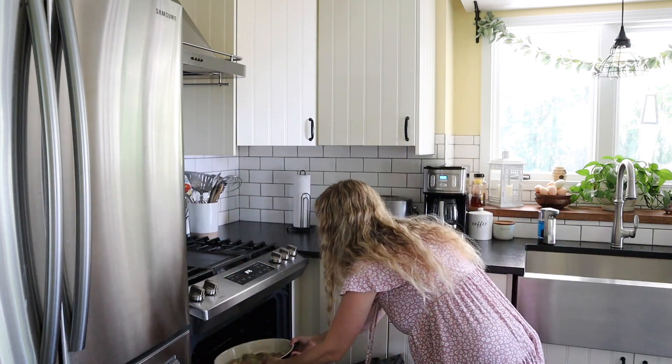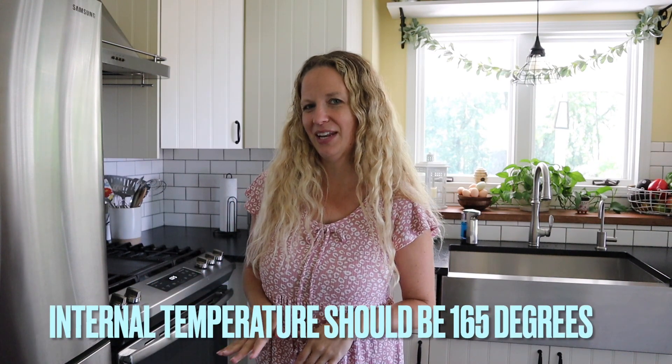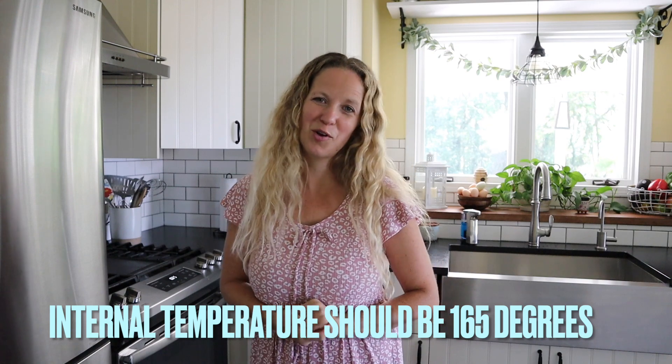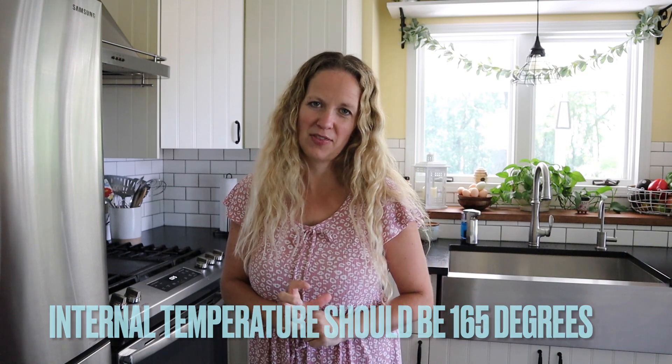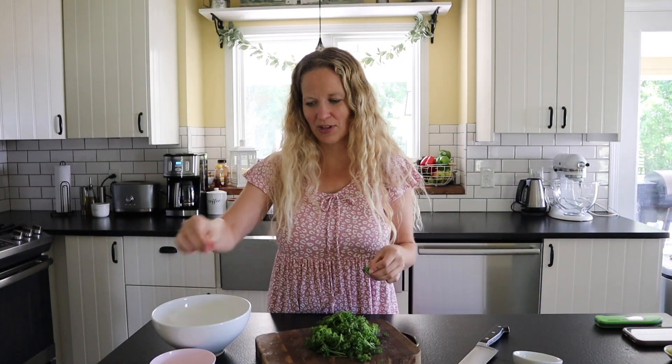Next, we're going to stick this in a 375-degree oven. A quick note about cook time: it's really going to depend on the thickness of your chicken thighs. Mine are on the thinner side, so I'm going to set my timer for 25 minutes to check on them. I don't want to overcook these, so if you've got really thick chicken thighs, they're going to cook longer. While the chicken's cooking, we're going to make our gremolata sauce.